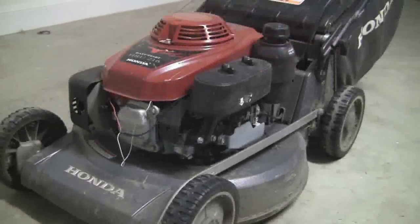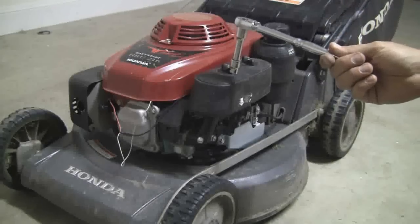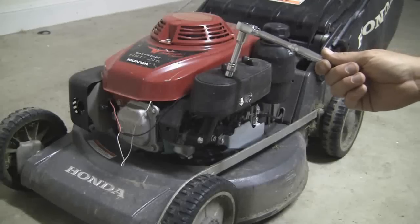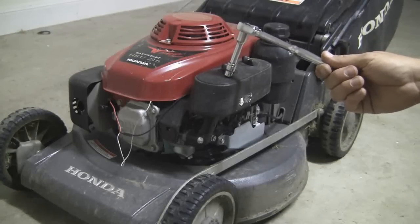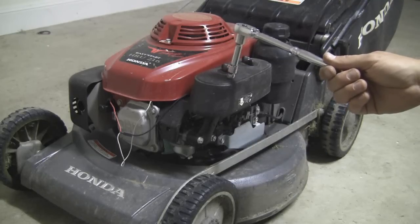I wasn't 100% sure if that was correct, and being a brand new mower I didn't want to tinker with it too much in case I blew something up. So I jumped online, went to one of these forums and asked a couple of questions. Before I got a reply, I found the manual for it, and it says this particular motor will make 4 kilowatts of power — which is roughly 5.5 horsepower — at 3,600 RPM.